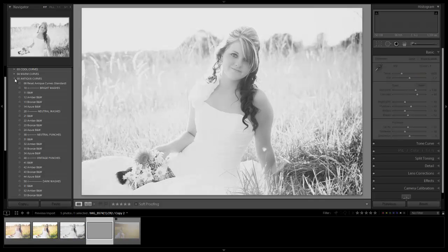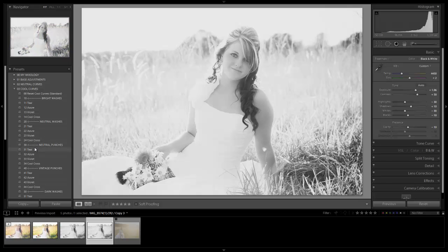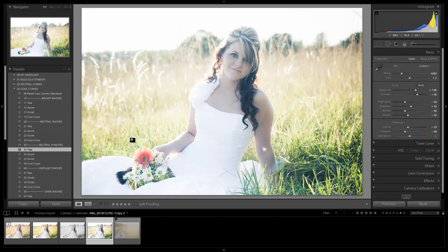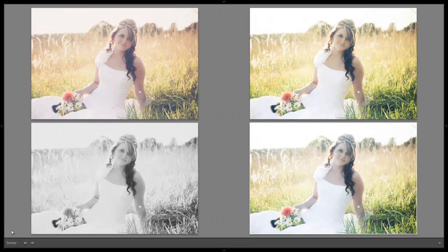What looks cool on warm field images is adding a cool curve — like a teal. It gives this nice green look that you'll see in a lot of magazines going for vintage effects. Then you just warm it up slightly. Let's hit Shift and select all of them, hit N to go into survey mode, and Shift+Tab to remove all panels. We can see the four different looks we've created in just a matter of moments. Hopefully you enjoyed this tutorial — we'll see you guys with the next one.